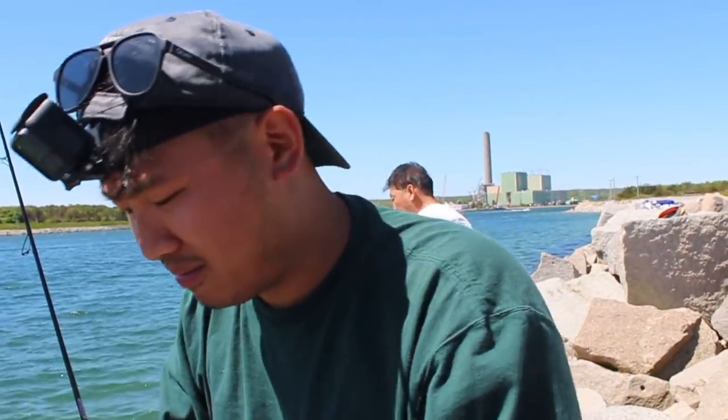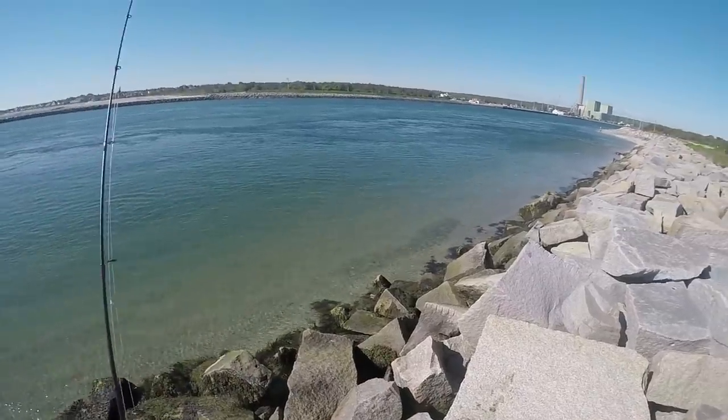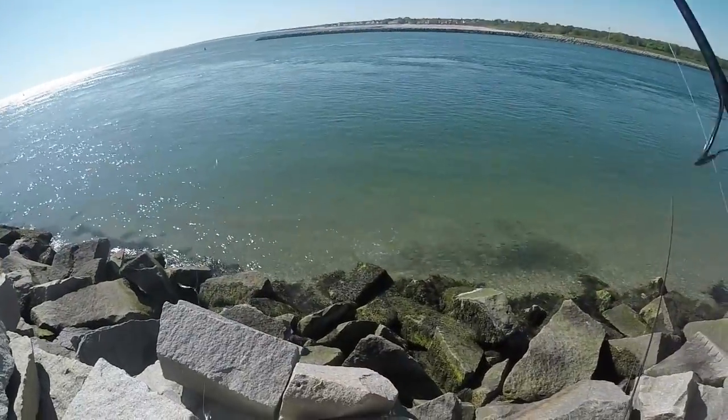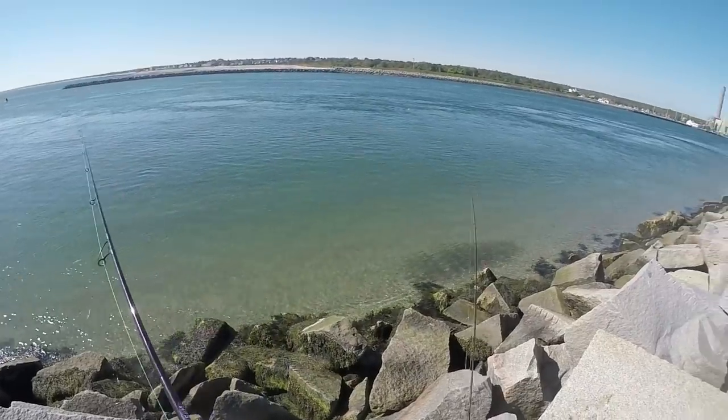I'm gonna get started — I'll be on my GoPro, see you guys there. Look at all the bait fish! Oh my god, those are blue fish. I see them. They're herding them up.